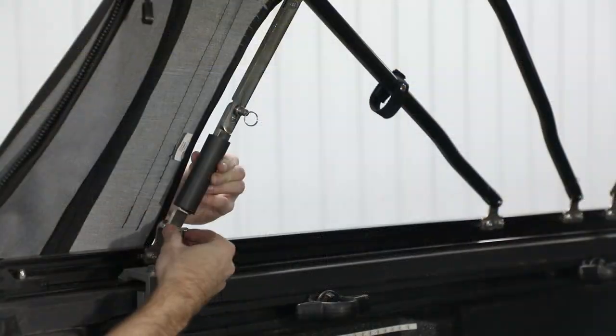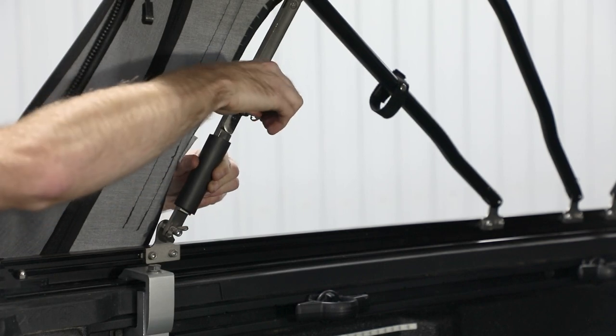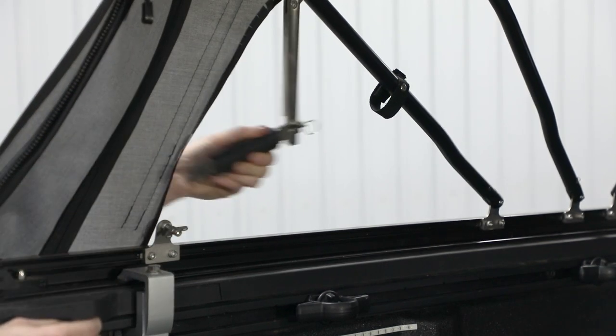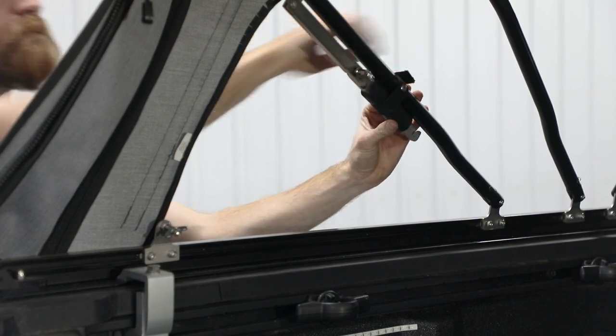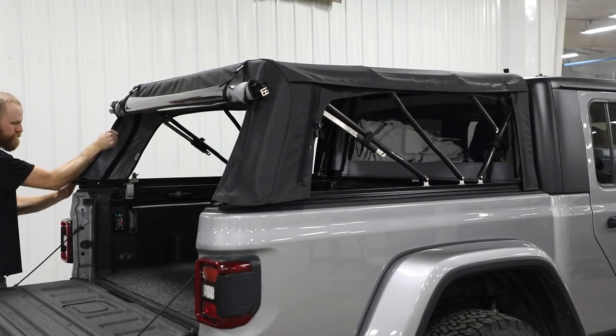To fully open topper, loosen a wing nut, then pull lock pin to release rear support brace and place in storage trap. Next, fold topper forward.